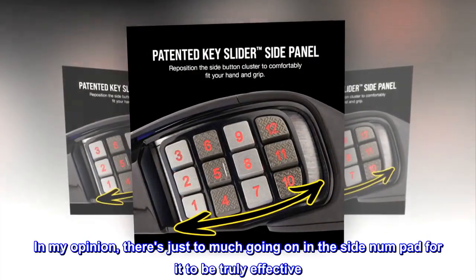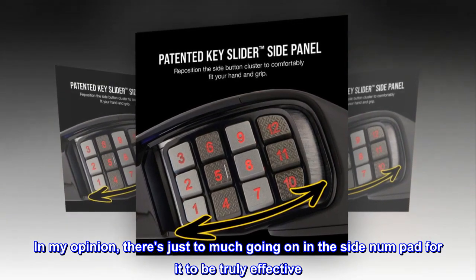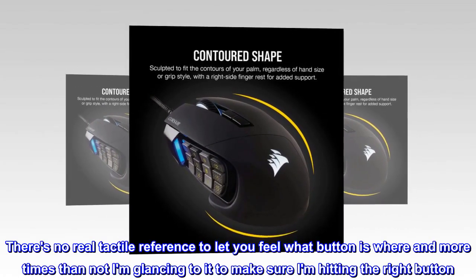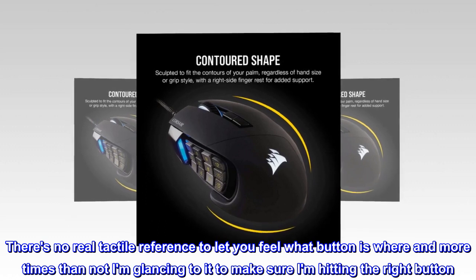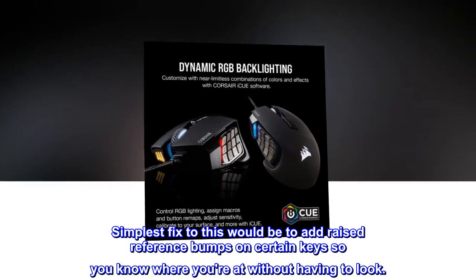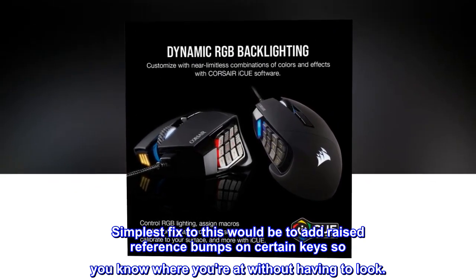In my opinion, there's just too much going on in the side numpad for it to be truly effective. There's no real tactile reference to let you feel what button is where, and more times than not I am glancing at it to make sure I'm hitting the right button. The simplest fix would be to add raised reference bumps on certain keys so you know where you're at without having to look.